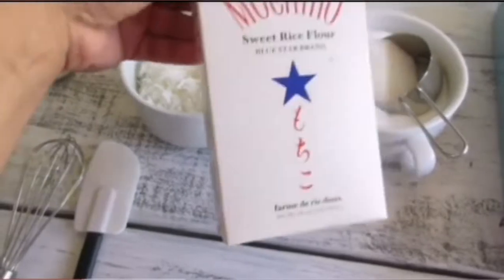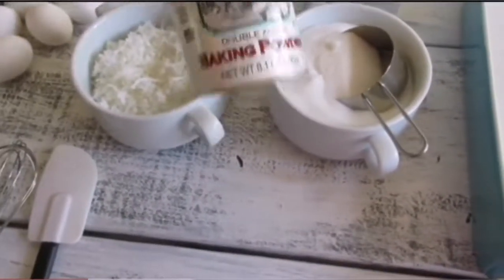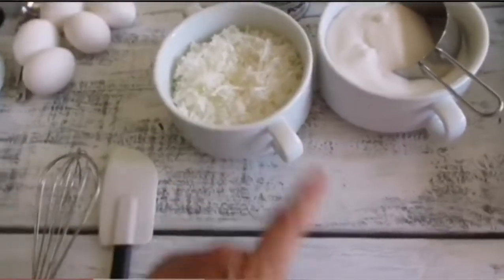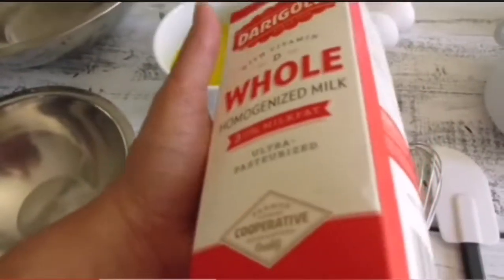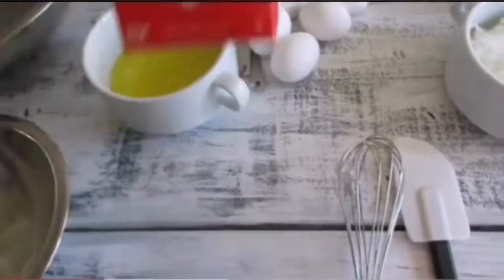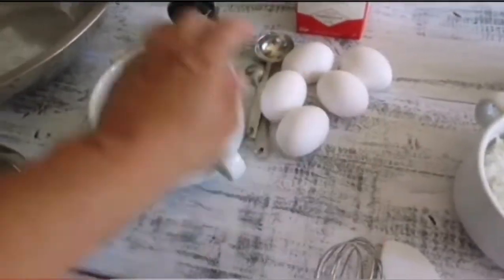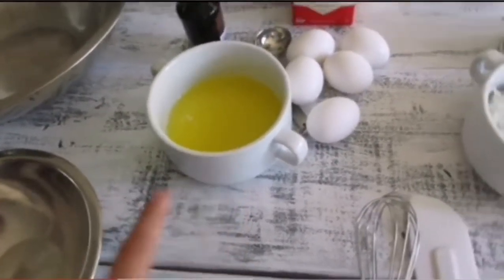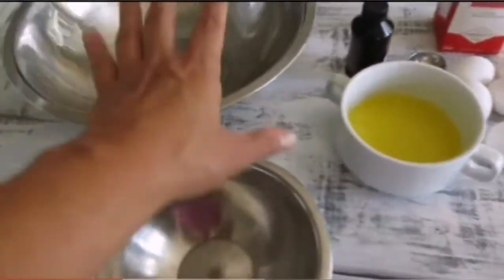The ingredients are super simple: a cup and a quarter of white sugar, a box of mochiko — this brand, one box equals one pound — a teaspoon of baking powder, a cup of sweetened coconut flakes, whole milk (other friends use evaporated milk, but whole milk really adds a nice texture), five eggs, a teaspoon of vanilla, and one stick of melted butter.